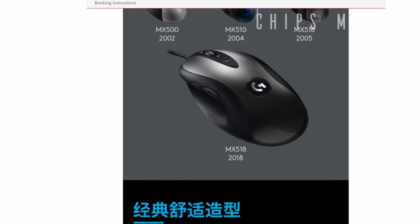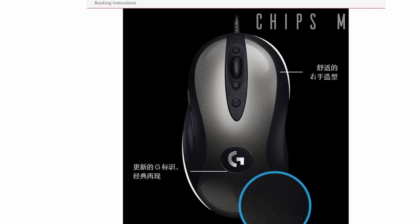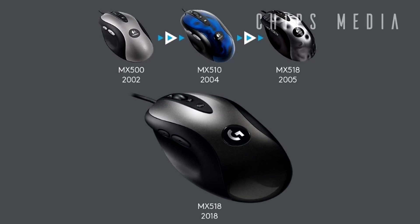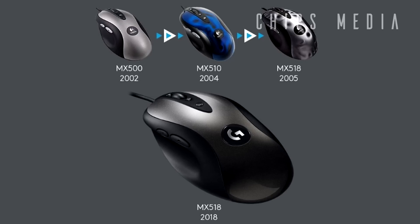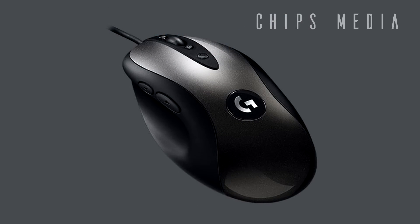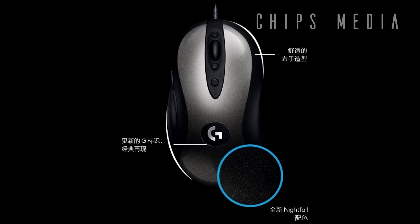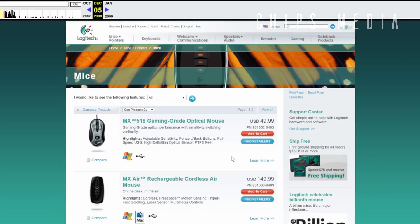For anyone not too familiar with this mouse — this is one hell of a mouse. It is a legend and a veteran. The original MX 518 from Logitech is based on the MX 510, which is based on the MX 500. It came out in the early 2000s, so it's a mouse based on a design that came out almost 20 years ago — pretty wicked.